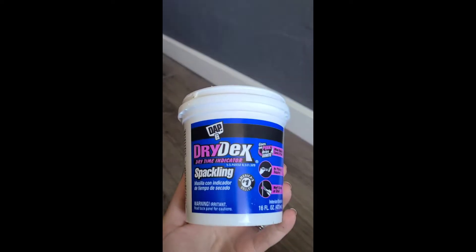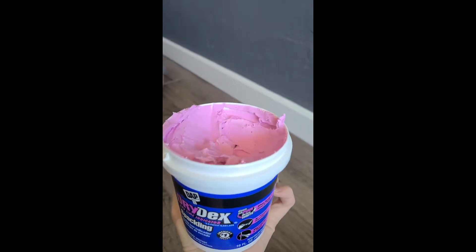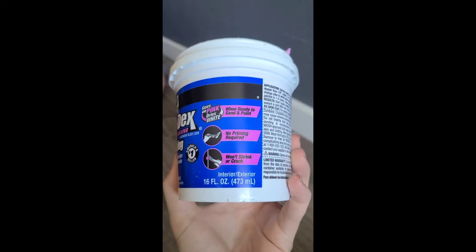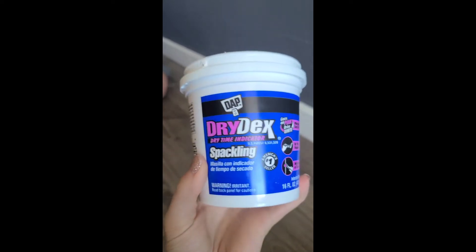This is what we typically use — it's DAP DryDex spackling. We love that it goes on pink and then, as it dries and is ready to paint, it turns white, which is great for beginners so you don't even have to think about when it's ready to paint.